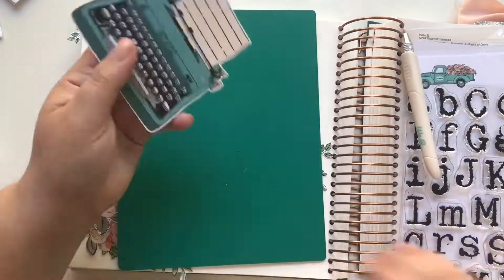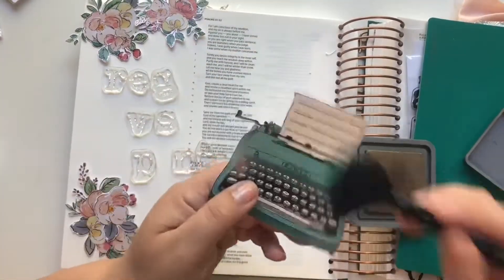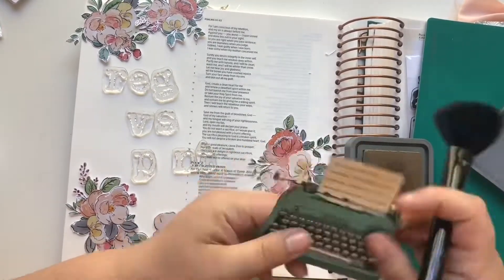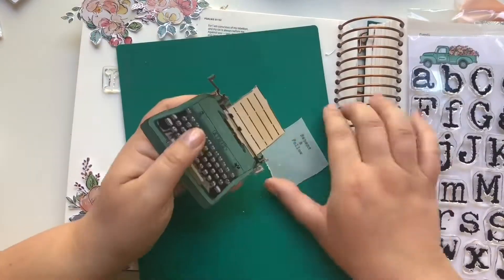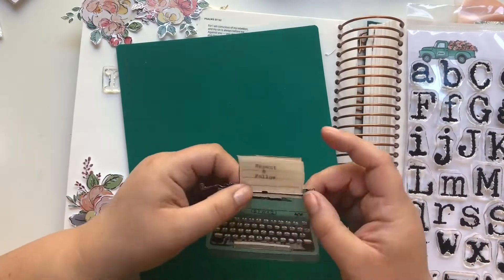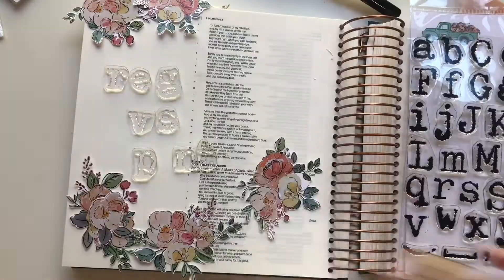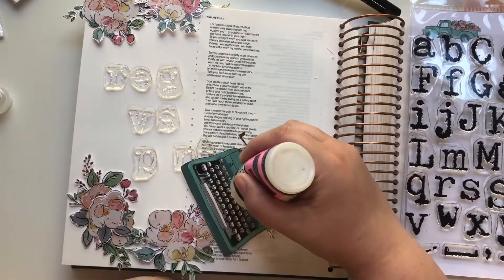I'll be adding some frayed burlap to the outside of the typewriter, just brushing up the sides to make it look more vintagey. I'll also do that to the flowers. If you've watched any of my videos, you know frayed burlap is my go-to for going around the edges of ephemera pieces to make them not look so stark white.